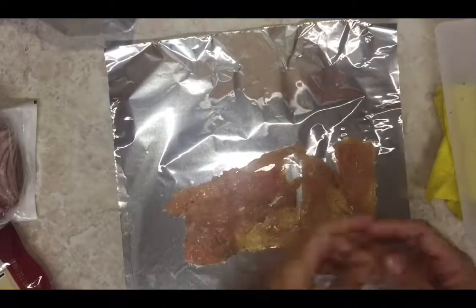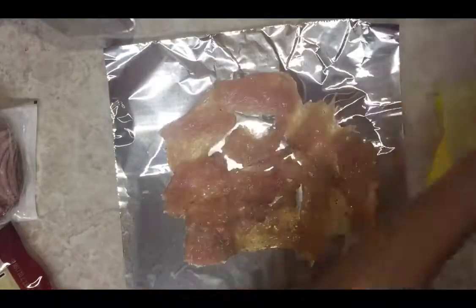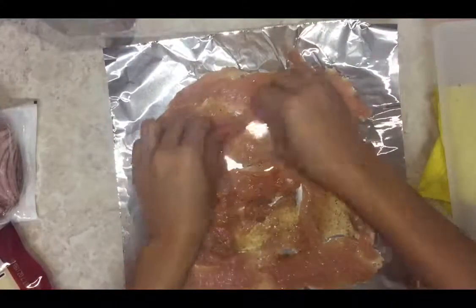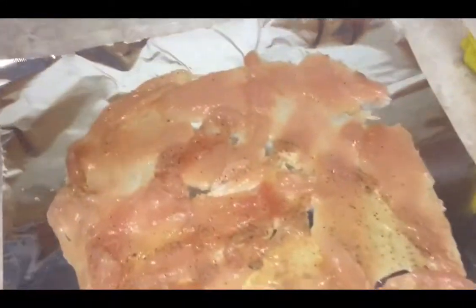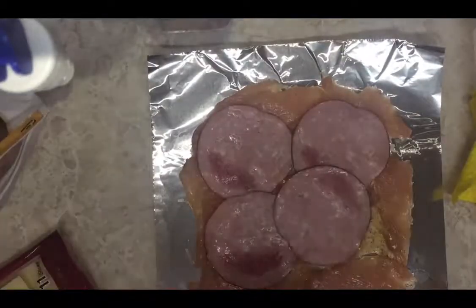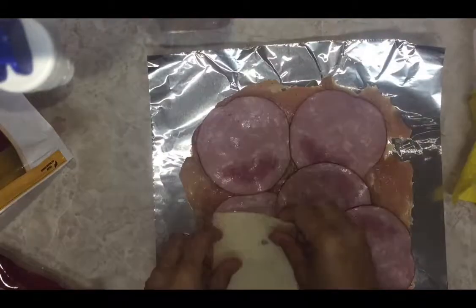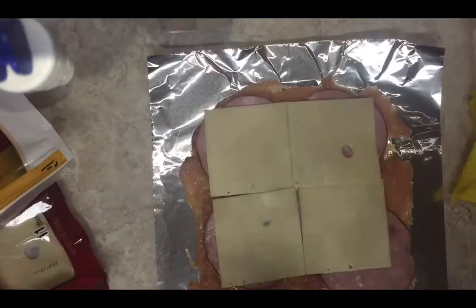Now you get an aluminum foil, spread it out, and then get the chicken and spread them out really well — as you can see right there. That technique is called spreading the chicken. After that, take some ham and swiss cheese and spread them out evenly so it will get cooked evenly and taste good evenly.